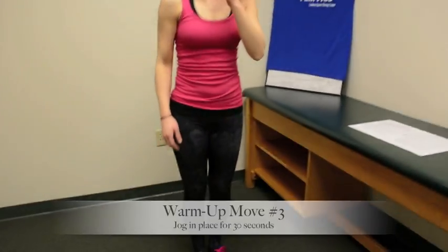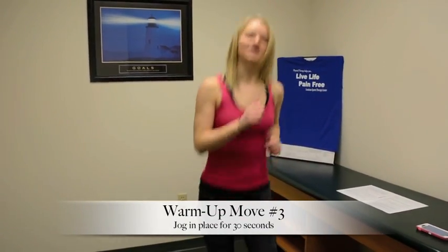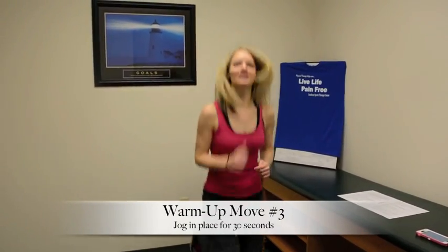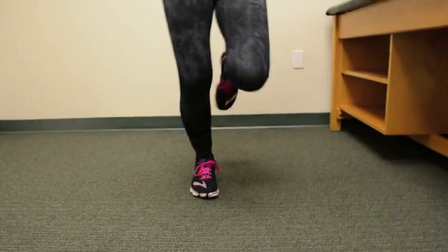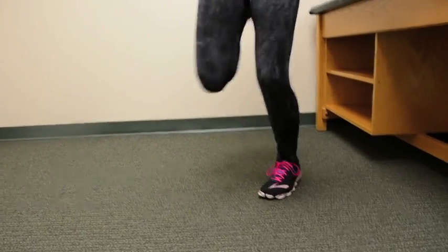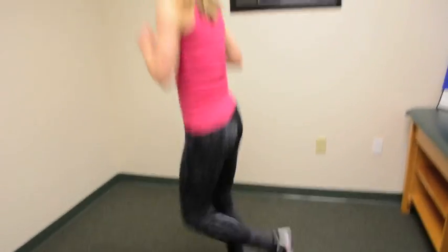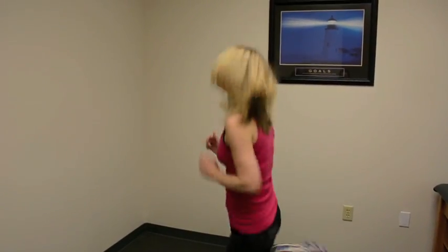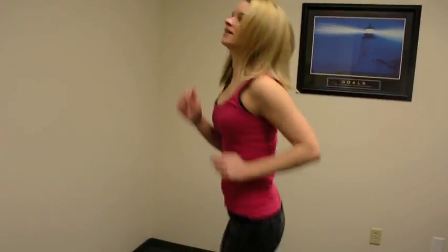Next we're going to do jogging in place for 30 seconds. You don't have to go at a really fast speed — just go at your own speed. You can also mix it up a little bit and get those heels back toward your bottom.